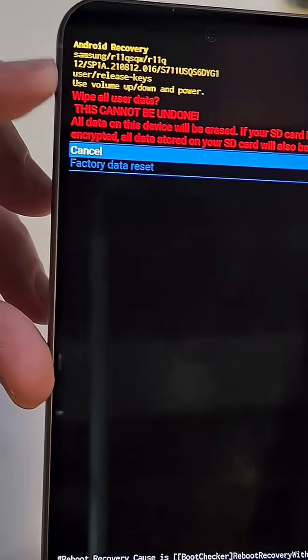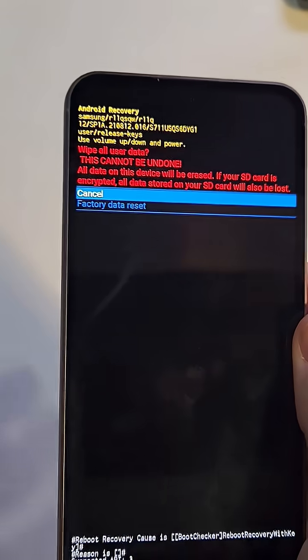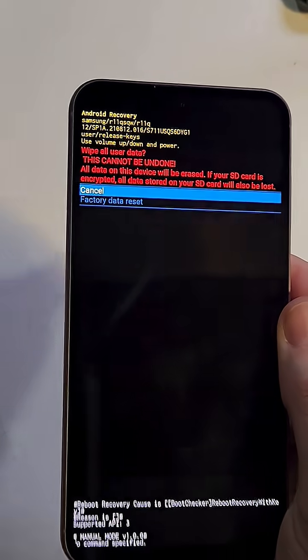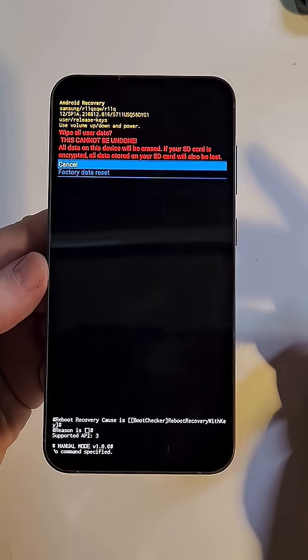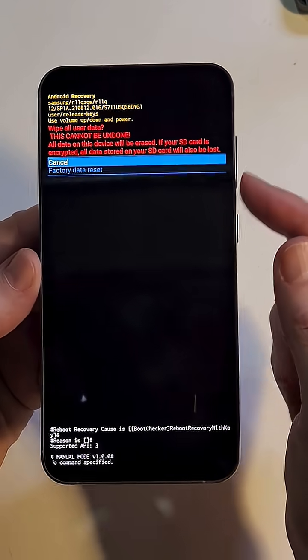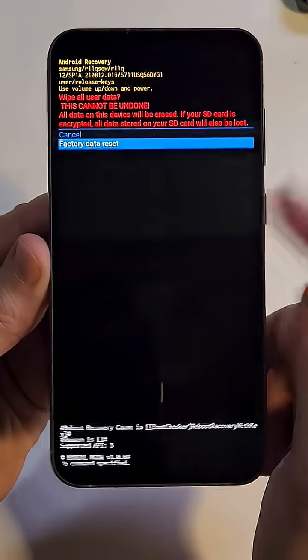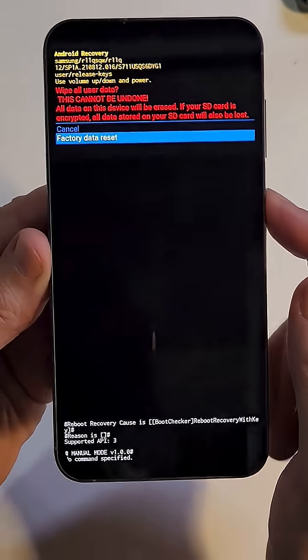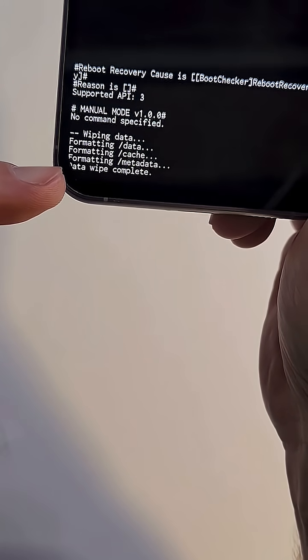The next warning: will it wipe all user data? Yes — all data on this device will be erased: all apps, contacts, photos, everything. That's why I say try to remember before you reset. If you remember, press Cancel. If you can't, choose Factory Data Reset and press Power to confirm OK.